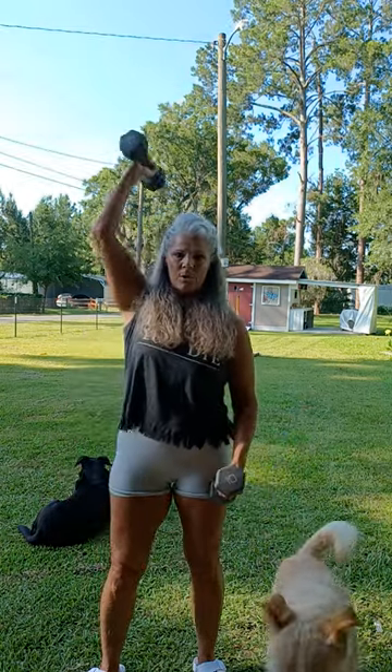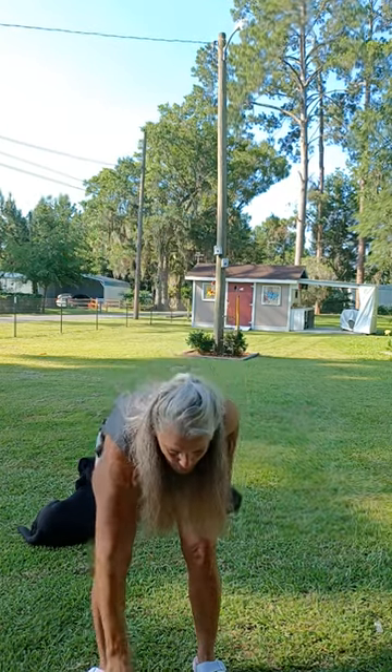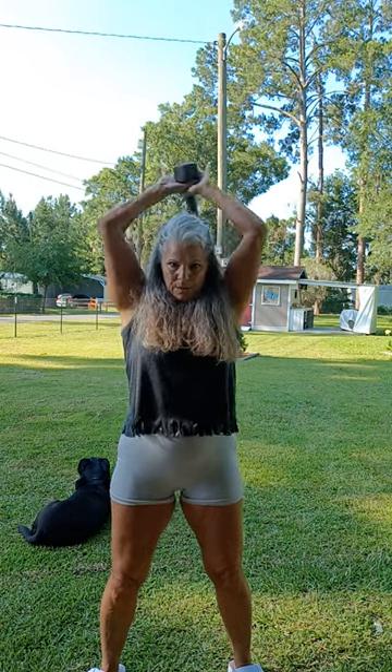You can do tricep behind the head, one arm at a time, or you can do two arms at a time.